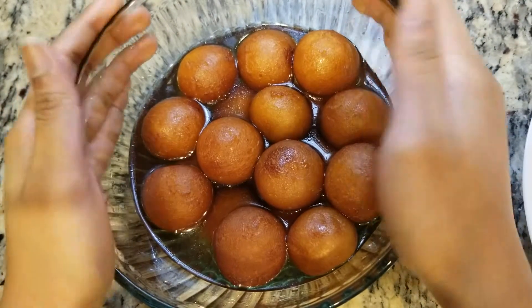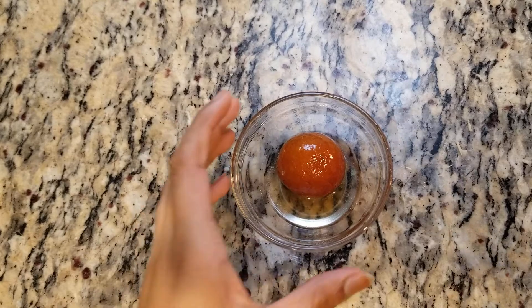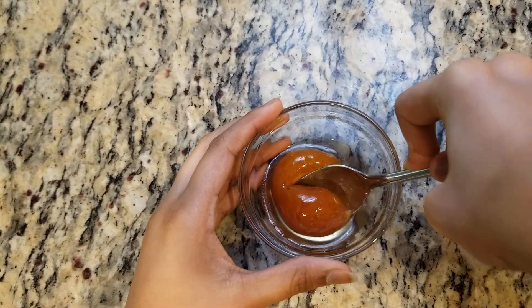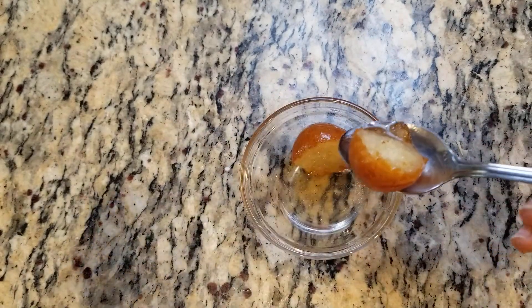So now we're going to let this stay in the sugar syrup for about two hours. I'll see you after that. So this is how you make gulab jamun. And it's super juicy inside as you can see. If you like this video, please like, share, and subscribe. Bye!